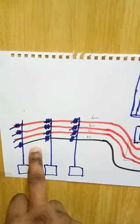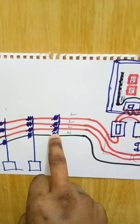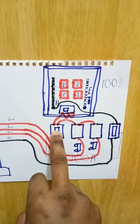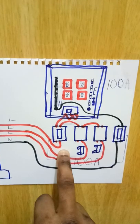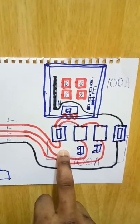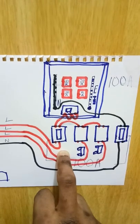The electrical installation wire comes from the pole to the cutout fuses. As you can see, there are four cutout fuses. These are 100 amps — that is the amperage capacity of a cutout fuse.